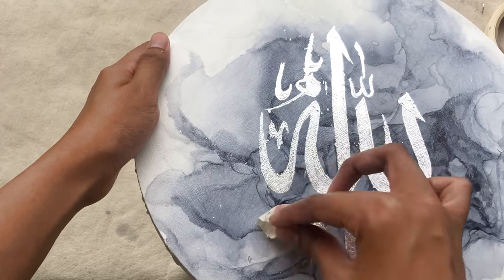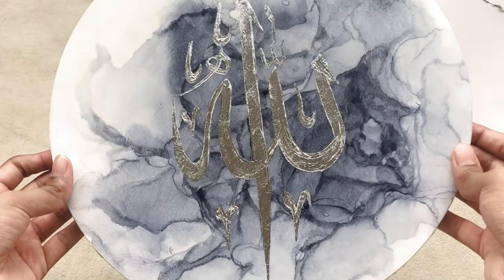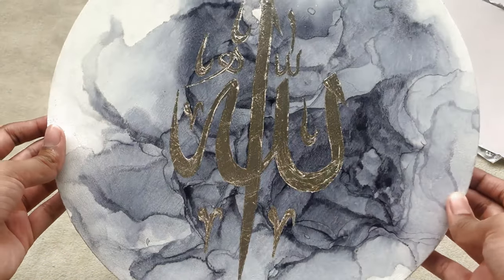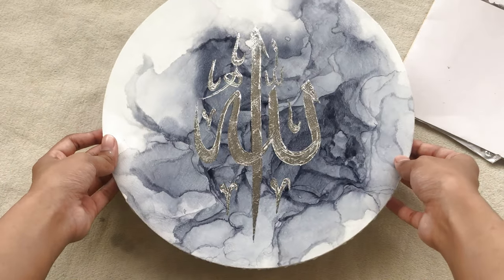This is the final look of our painting — I hope you like it! If you do, please give this video a thumbs up and subscribe to my channel for some new upcoming content. Have a great day, bye bye!